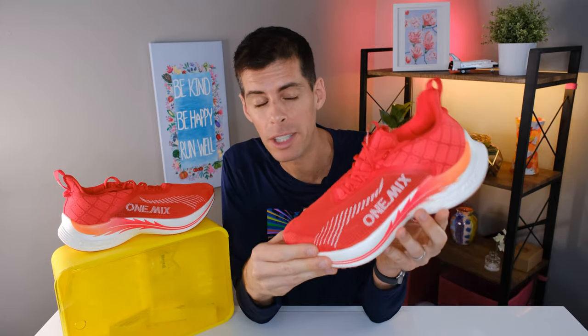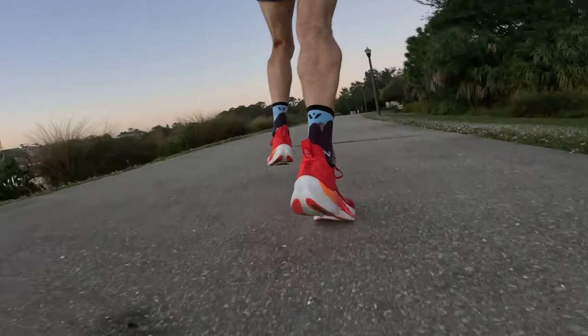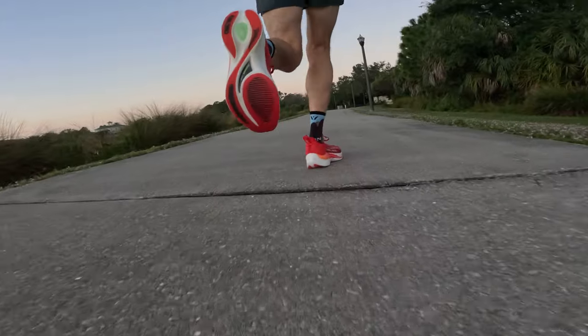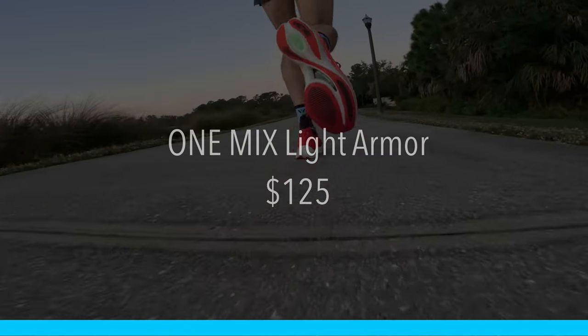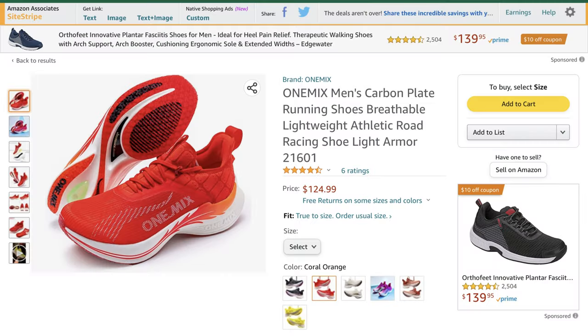Full disclosure: One Mix was good enough to send me this shoe for the purpose of review, however they're not going to get to see it before you do. Let's get started with price, because I did say this was an affordable carbon-plated marathon racer slash trainer, and relatively speaking it is incredibly affordable. You can buy it for about $124.99 directly from One Mix or on Amazon, and I will provide a link in case you want to pick up a pair.